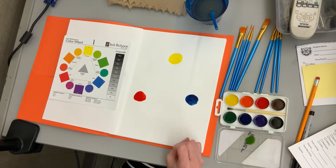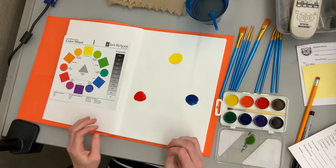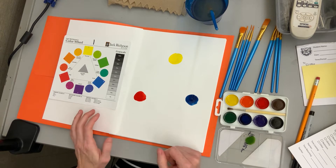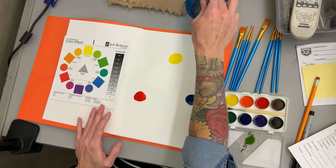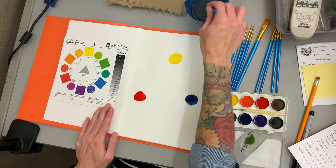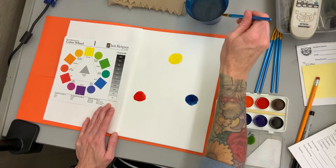You'll notice if you ever order printer ink for a printer, they come in very similar colors. The red looks a little bit more pink. But those are the colors that mix together to make all other colors, and you'll see how that works as we continue on.